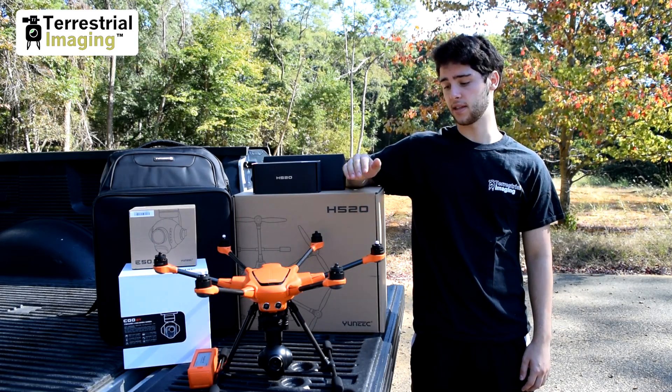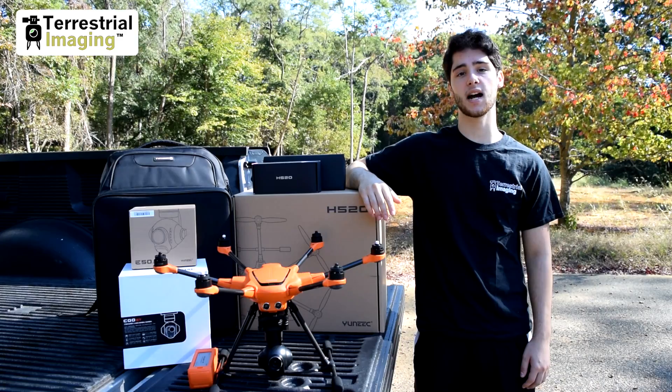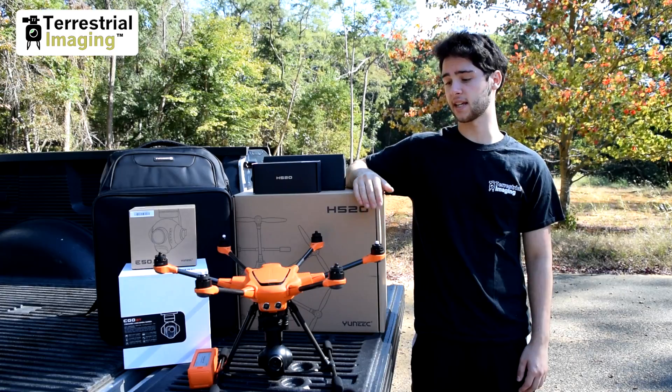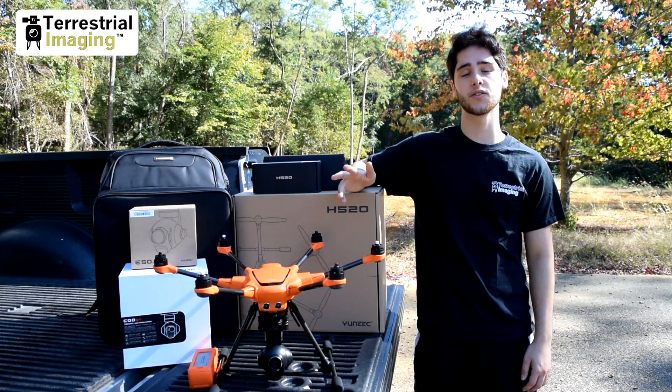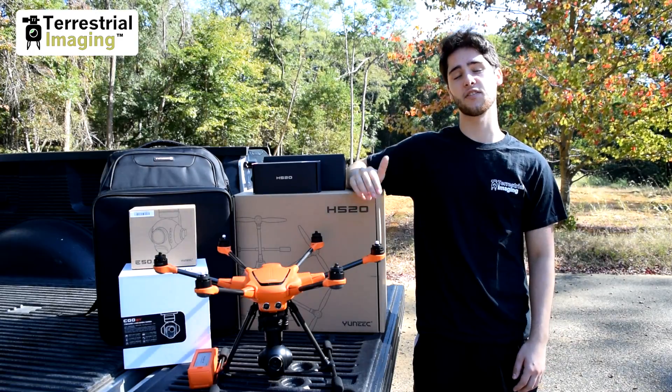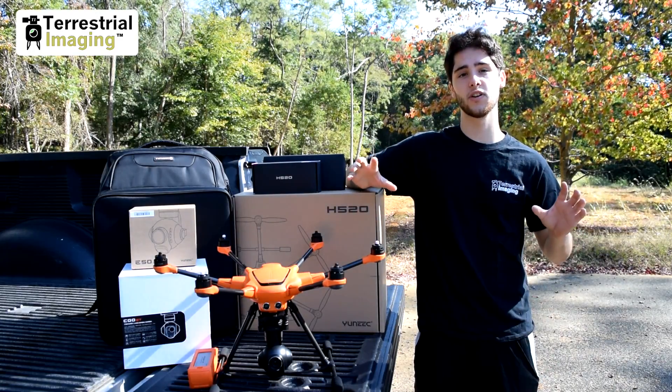I'm going to compare the E50 and the Seago 3 Plus side by side. Behind me you can see is a job site where a home is going to be built. We're going to take the H520, the Seago 3 Plus and the E50 up to about 300 feet, take a video of the job site and compare the two videos side by side.